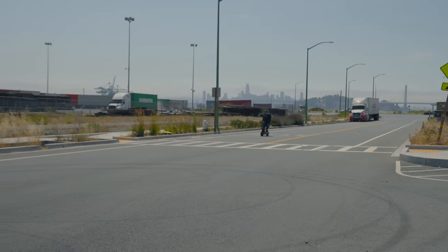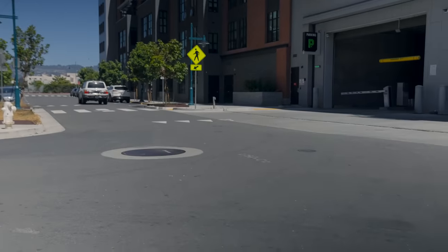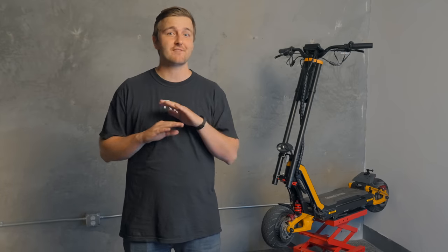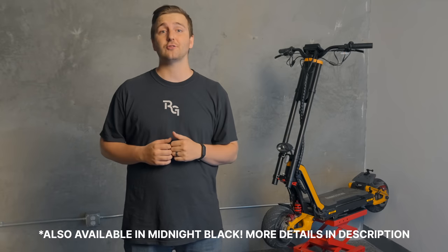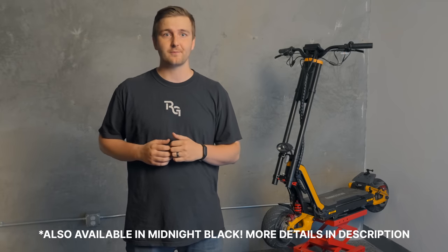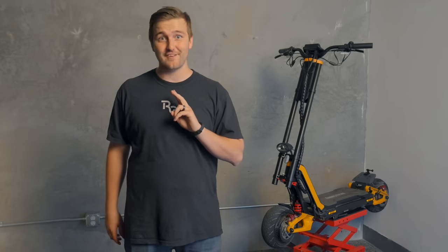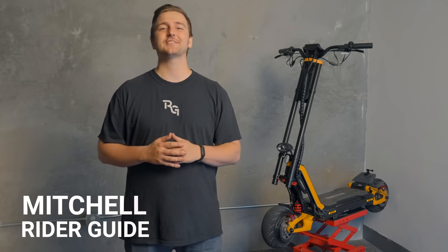In short, there's honestly next to no scooters on the market that can deliver the performance and adrenaline-pumping thrills that the RS delivers at this price. It's an addicting scooter to ride and easily one of the most fun, most insane scooters I've ever tested. Be sure to check it out at the link in the description where we'll have any discount codes or sale information. Also check out our review of the Dualtron X Limited, the second fastest scooter we've ever reviewed. Thanks for watching — I'm Mitchell with Rider Guide, and we'll see you in the next one.